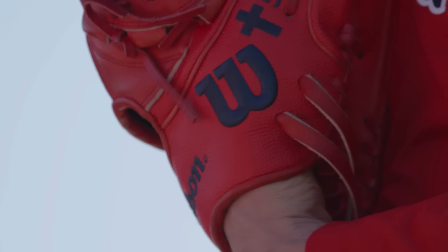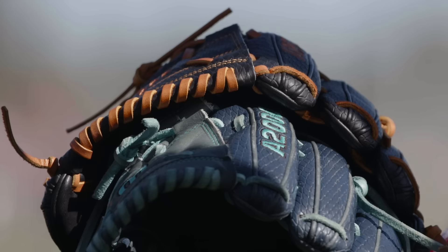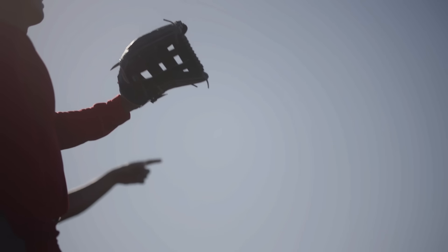Super skin — sweat doesn't absorb, and that's better for baseball gloves. That's why we made a little bit different material for the surface. Maybe 40% we're using.